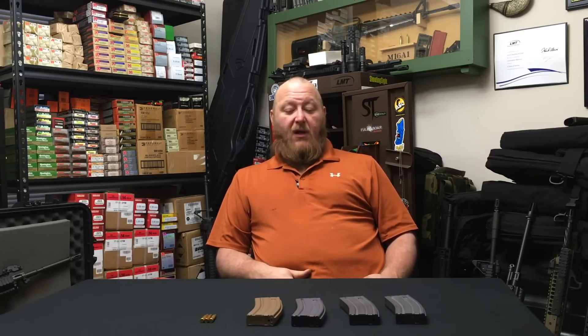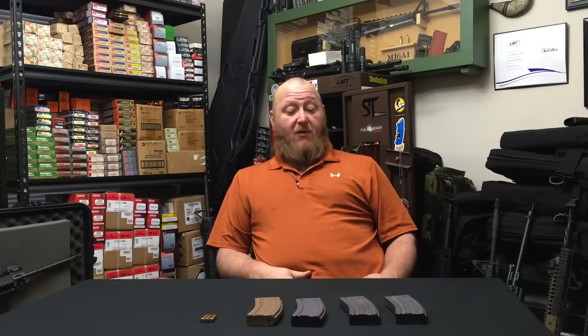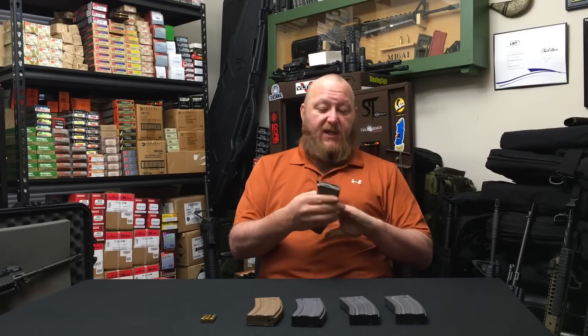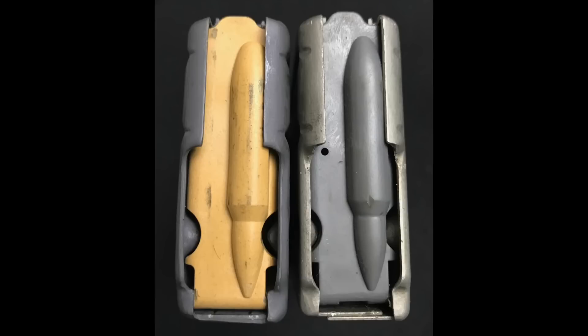As far as availability in the commercial market — if you have one, they're hot right now. These are not for sale in any commercial entities, same with the Gen 3 PMAG. You will find some manufacturers who have the exact same follower design in a different color. I actually have one of those here, manufactured by ASC. As you can see, it is the same kind of follower, just with a different color.